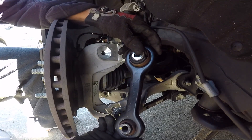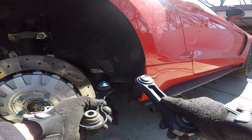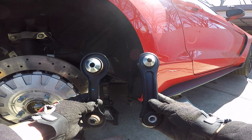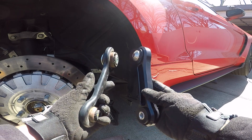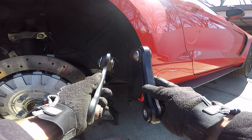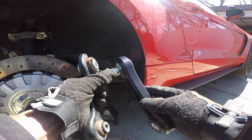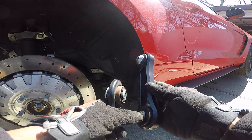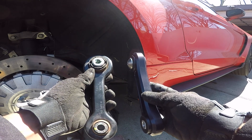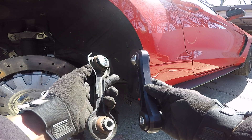Let's match up the old one and the new one. So here you have the stock vertical link and the BMR vertical link — you can see the difference between both of them. The BMR is much thicker than your stock vertical link. The stock one has a rubber bushing inside, while the BMR is a different construction — you can check the website for exact material details. Overall this is a much better unit. This is supposed to stop the wheel hop from happening.